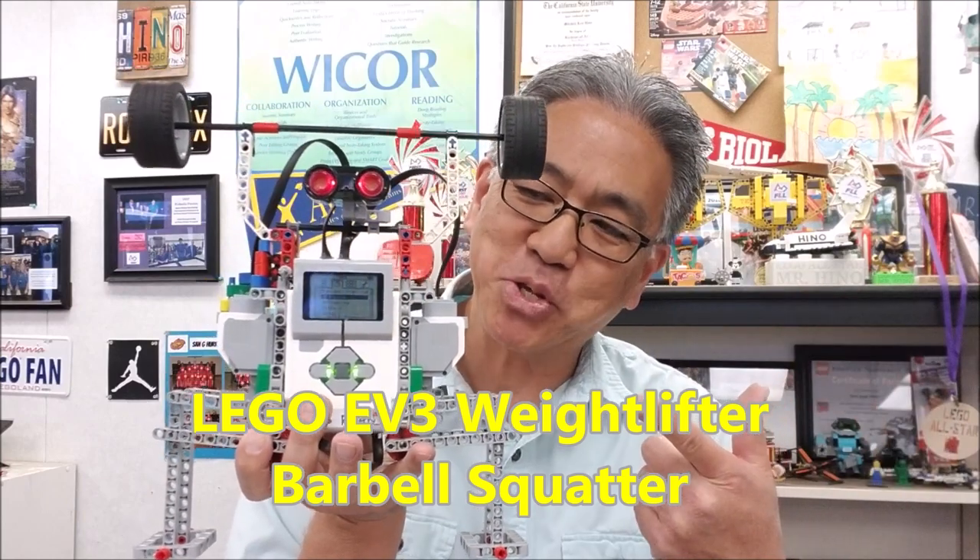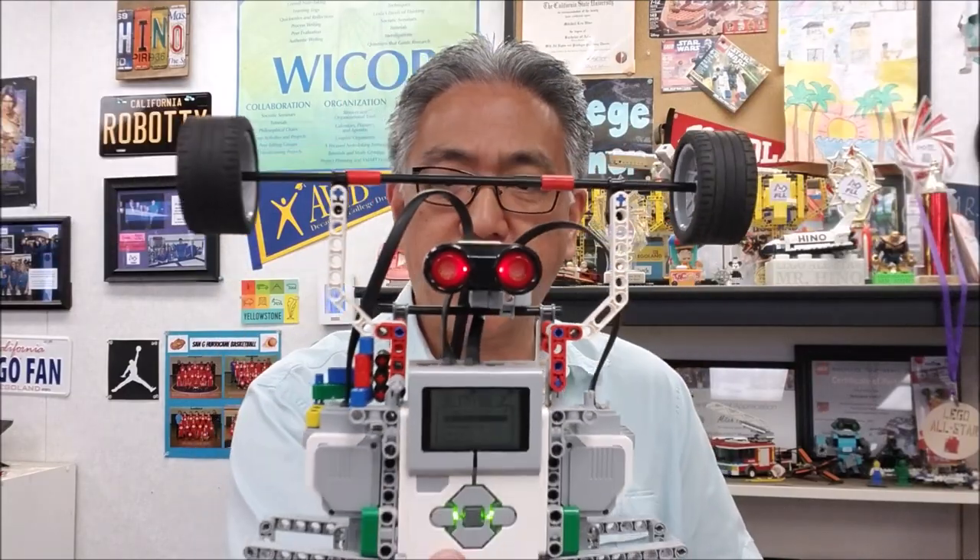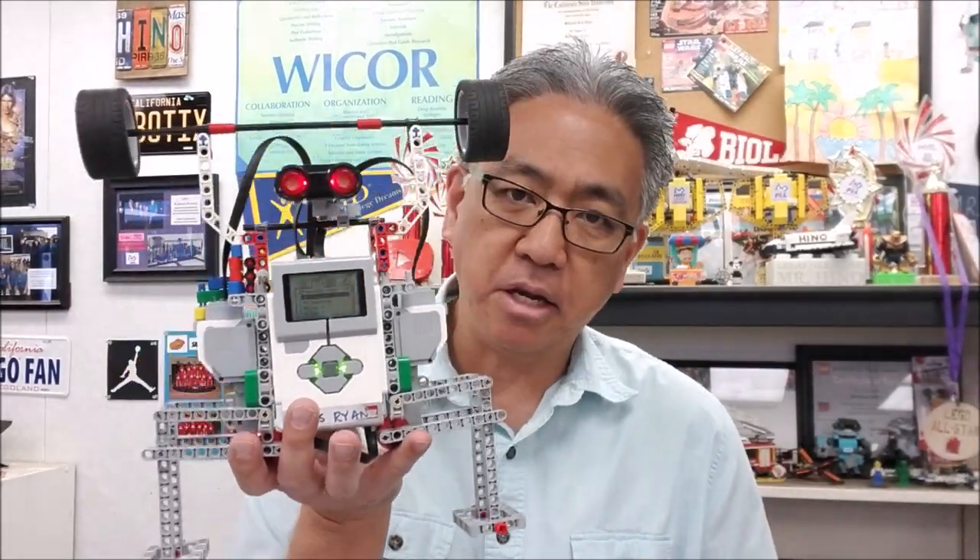This guy is so cool. Check that out. I always love when the ultrasonic looks like eyes. So this guy is a really cool build — it's a Weightlifter. You've just got to see what this guy does. If you want to see it, stay with me.